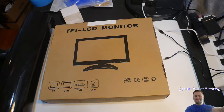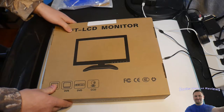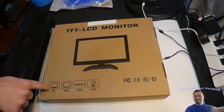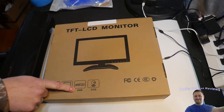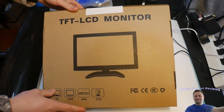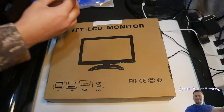Hello everybody, welcome to Scott's Honest Reviews. Today we are reviewing a TFT LCD monitor. This works great for your computer, DVR, DVD, CCD, and you can also use it for portable gaming as well. Let's get started.